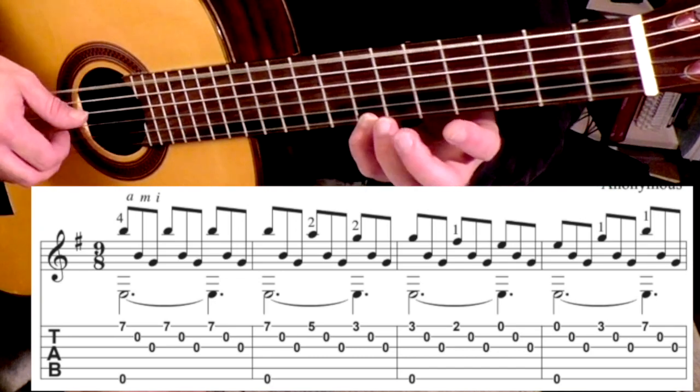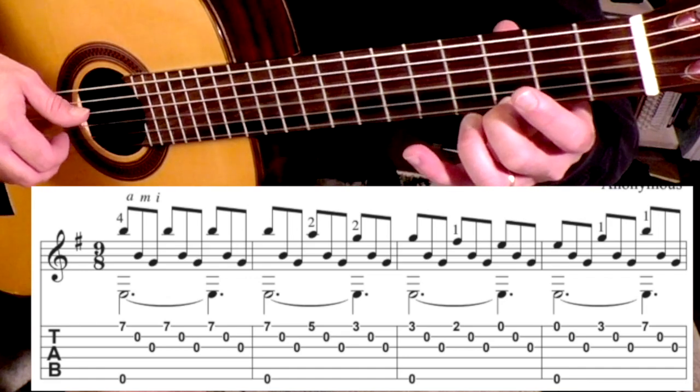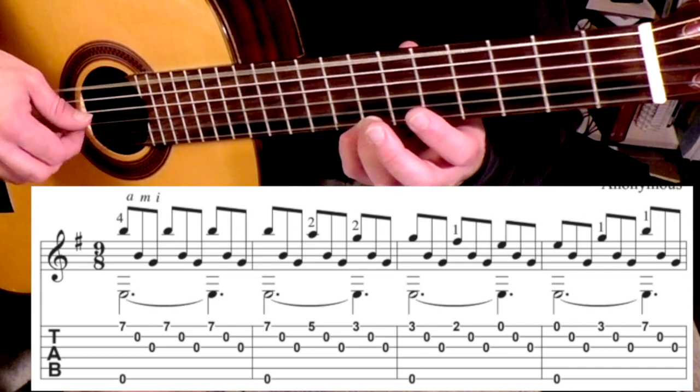So that measure goes like this. So the first two measures slowly.